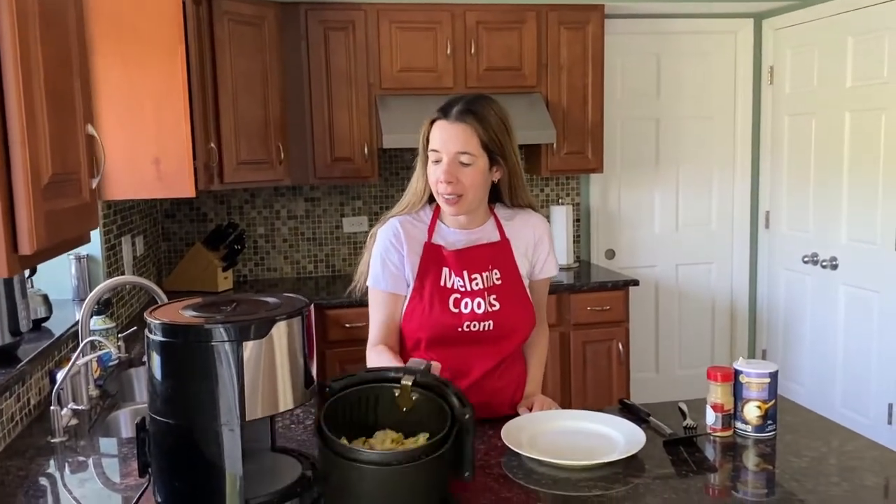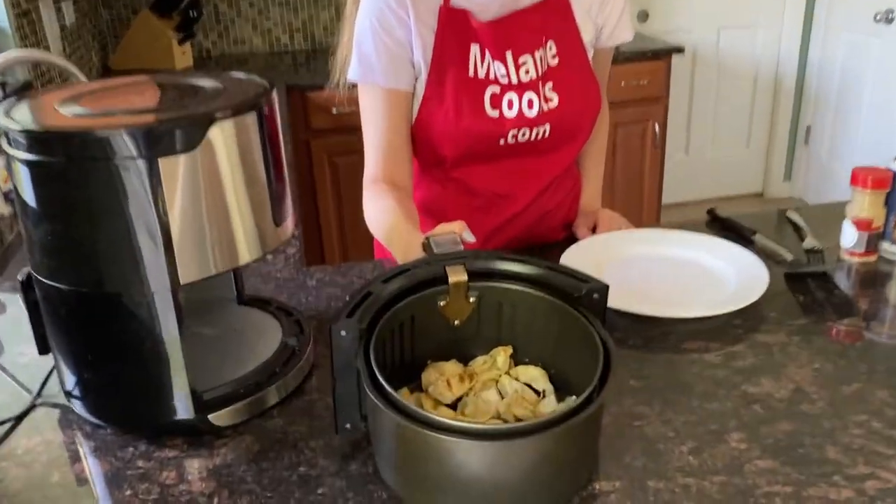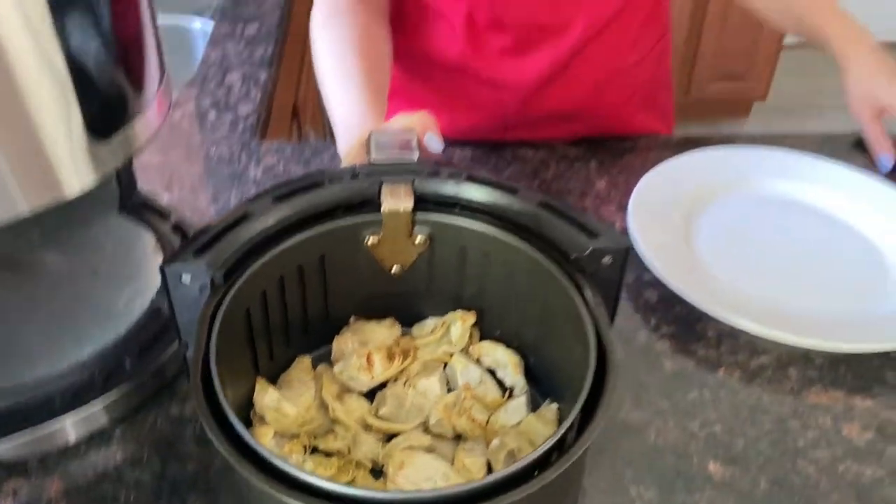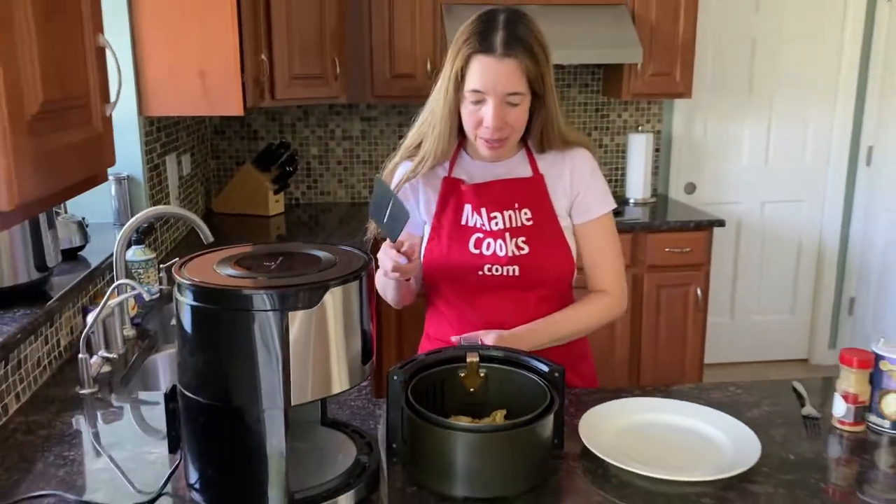Now the air fryer is done cooking, so let's take a look. Look at these delicious artichoke hearts — they are perfectly cooked. Now let's take them out of the air fryer.